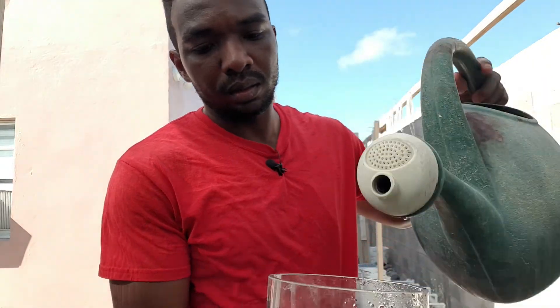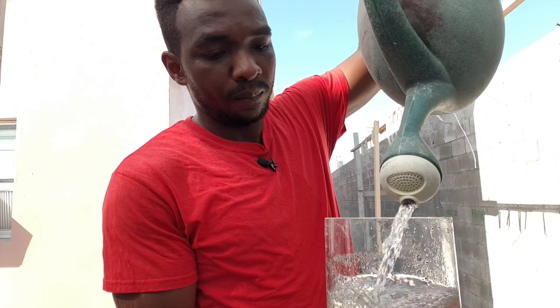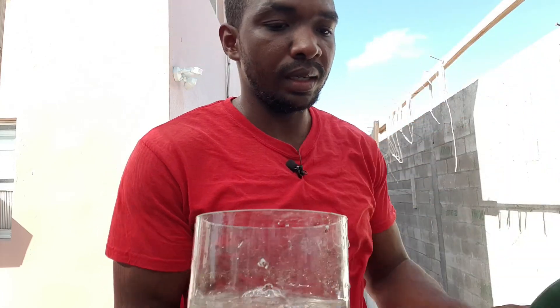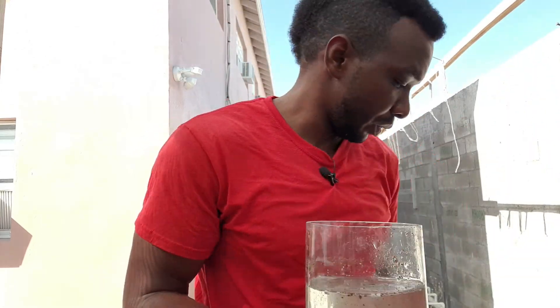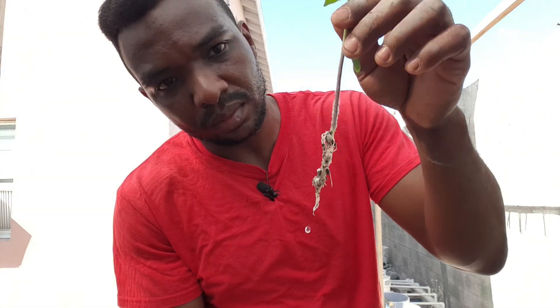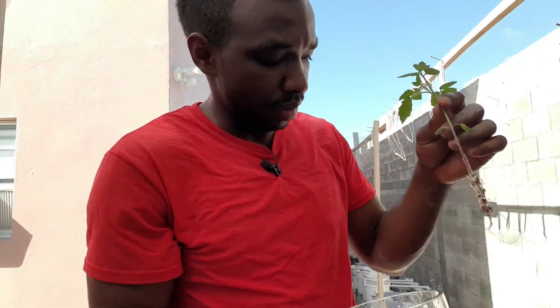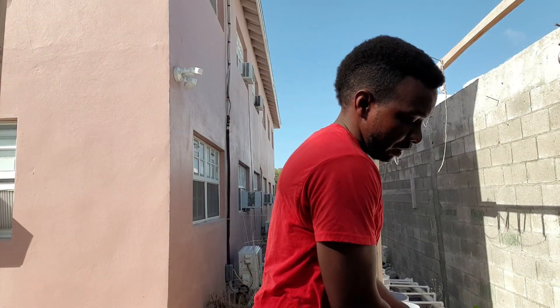Then I'm going to add some more water and repeat the process. As you can see, all the roots are intact.